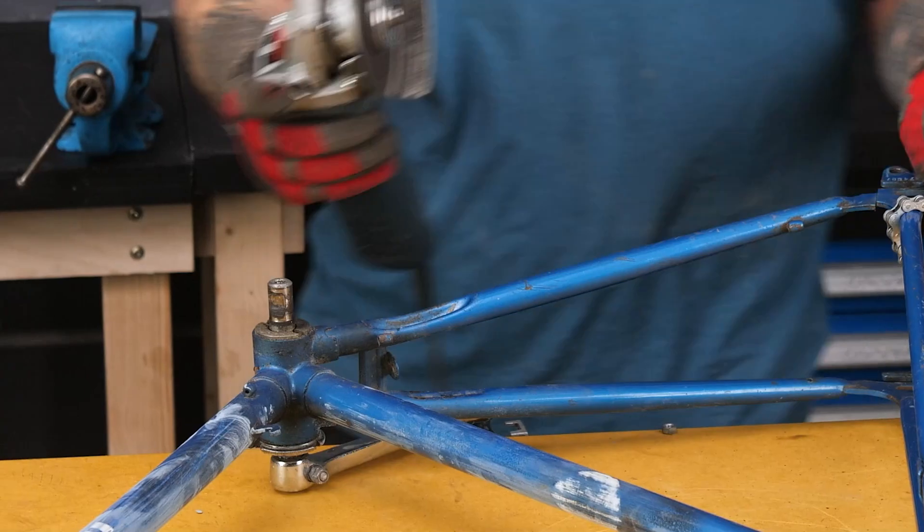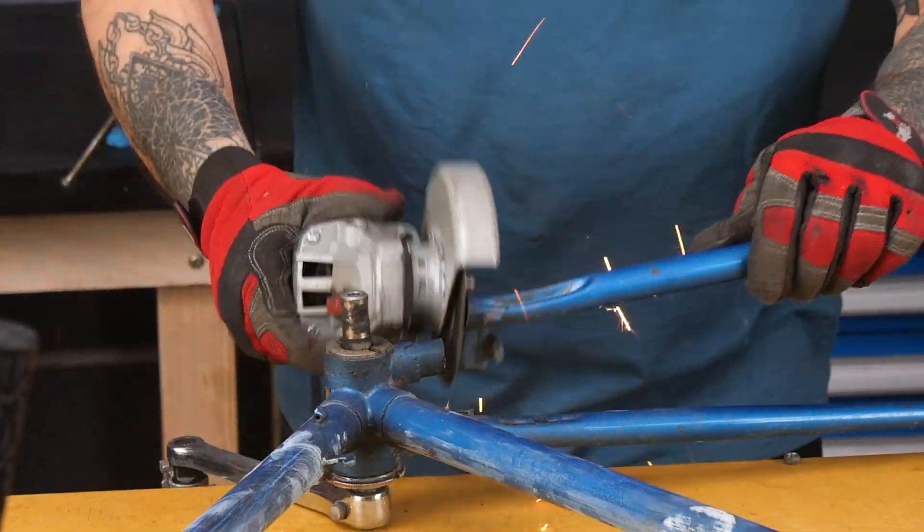First things first, we gotta break this baby down. I mean, really take it apart. Snip, snip, go the parts!